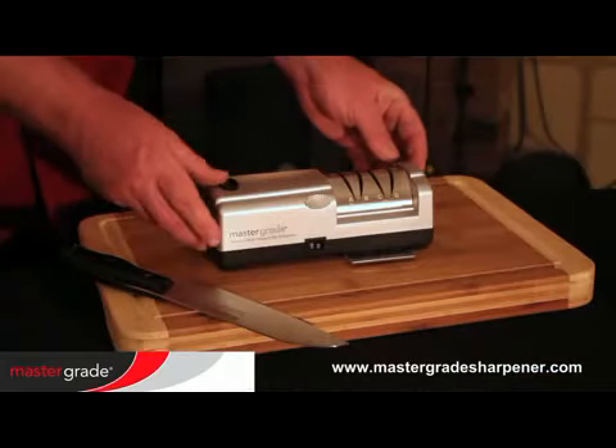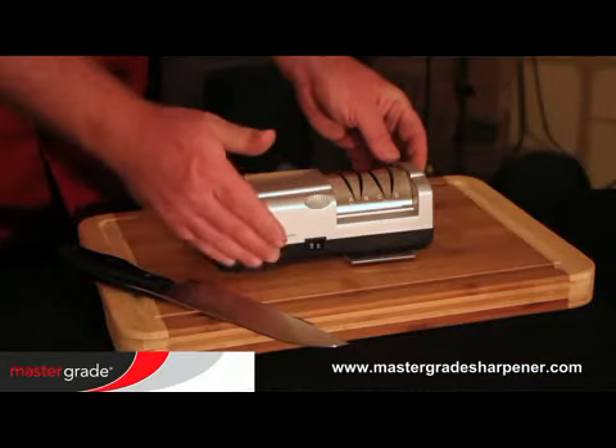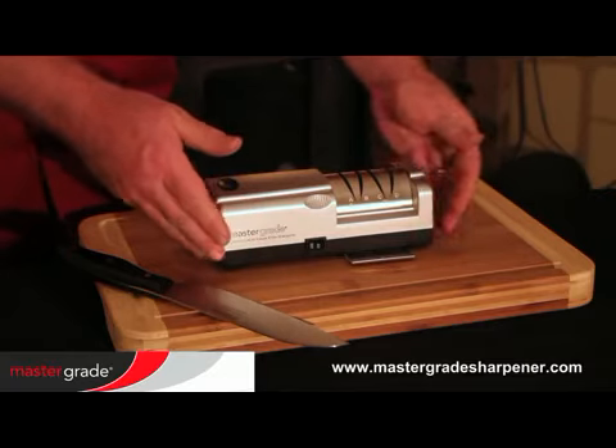Your new sharpener has four patented sharpening grooves, one power switch, and a dust tray that should be emptied regularly.